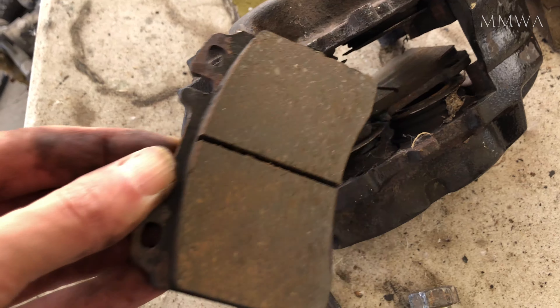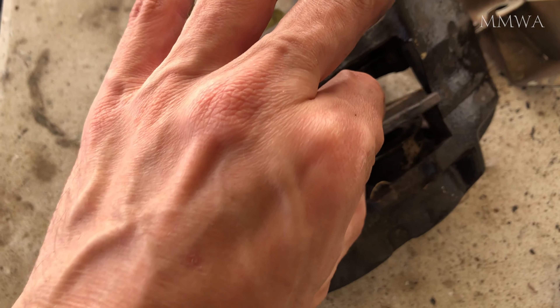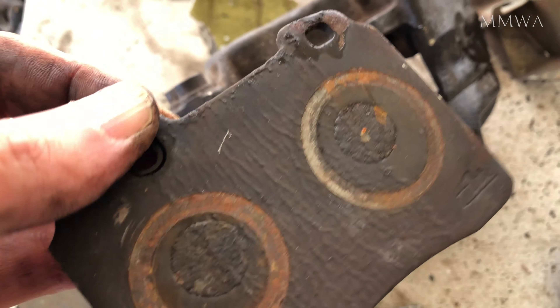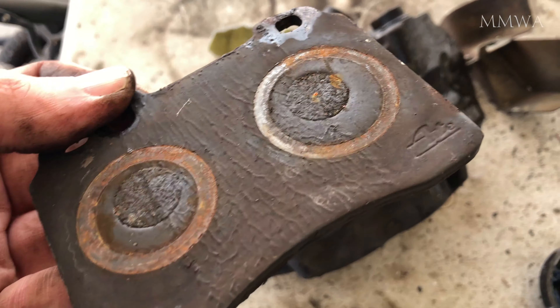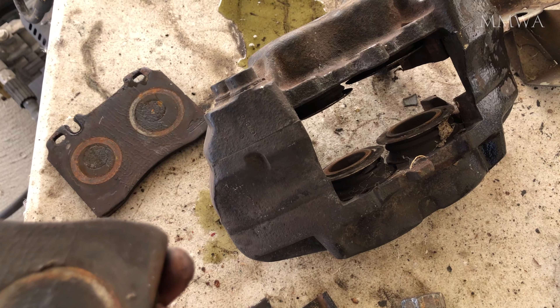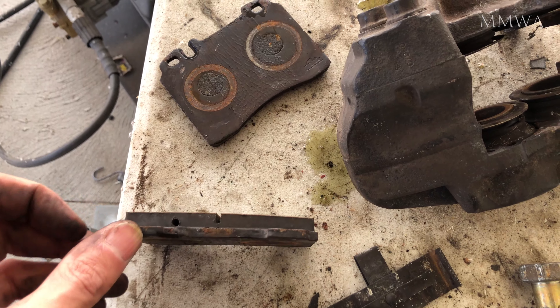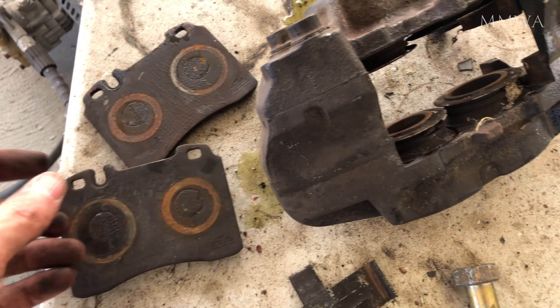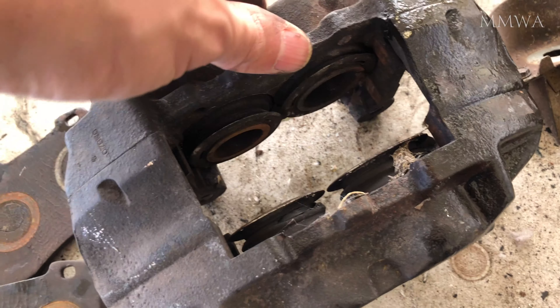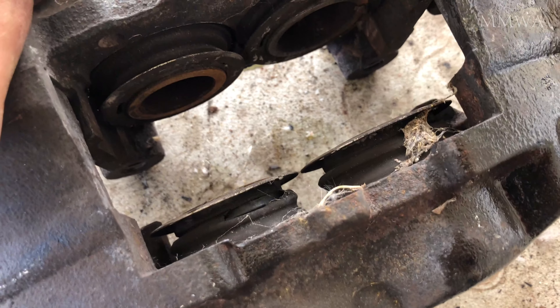As you'll see shortly, they're not in the best condition inside. The pistons are good, but the actual bores have considerable corrosion inside, so I don't think they were doing frequent brake fluid changes on this car. As you can tell by the colour of the fluid, it's obviously sat for several years. And whoever changed the pads last didn't even bother using the wear sensors — there are none fitted whatsoever.